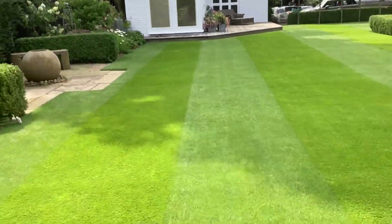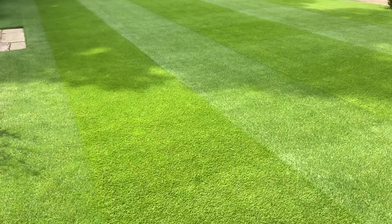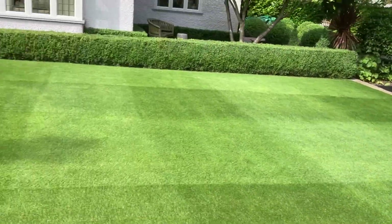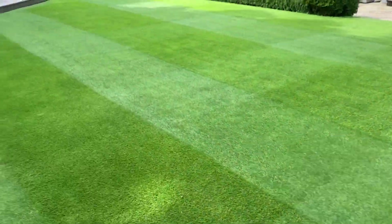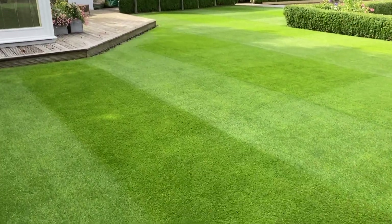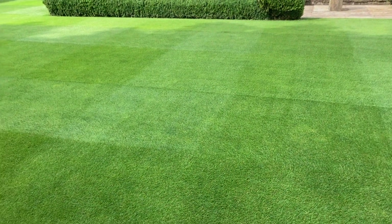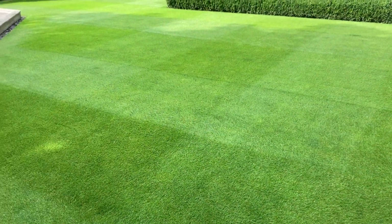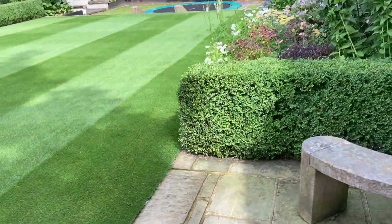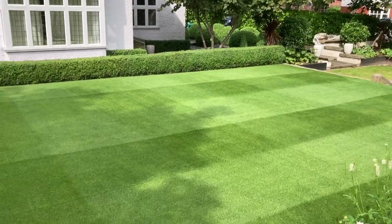In a few weeks I'll be properly scarifying this and doing our autumn renovation, so make sure you stay tuned for that. So far this is the best the lawn has ever looked consistently over the whole year — and this is thanks to you guys watching the videos, which gives me extra incentive to keep it looking good. Let's stand in my favourite position — you'll see it looks pretty good.